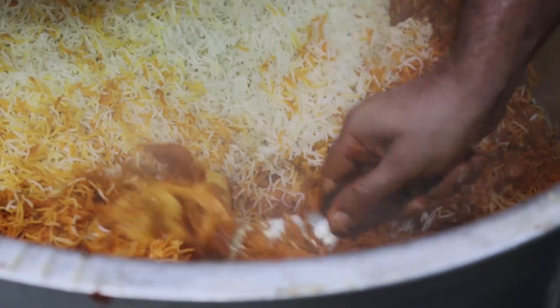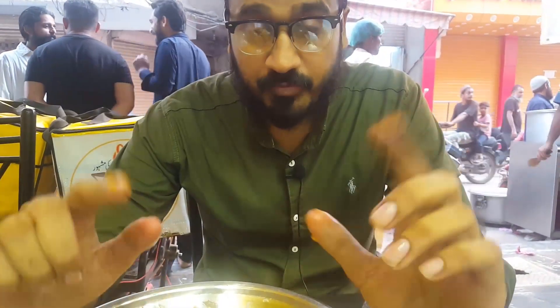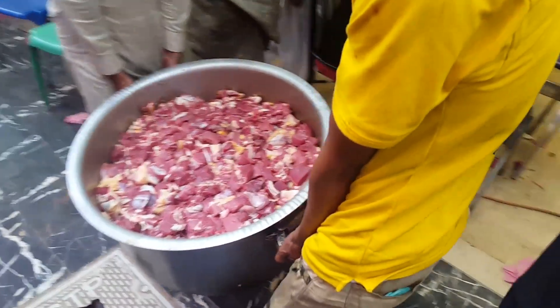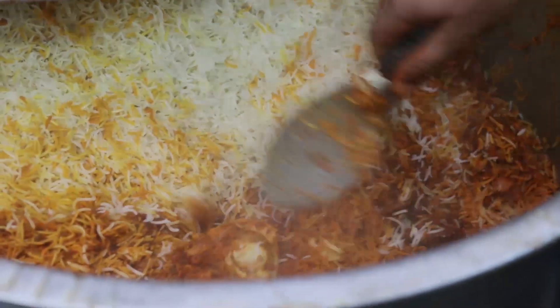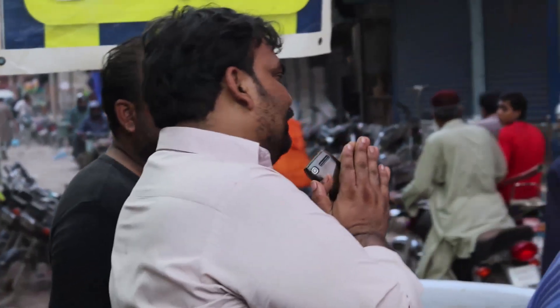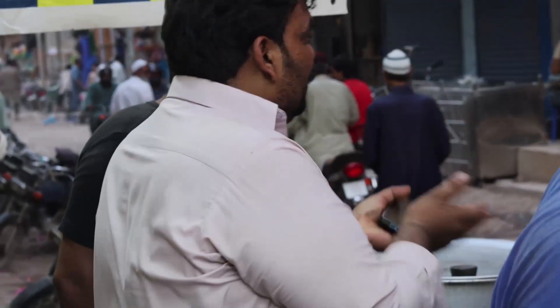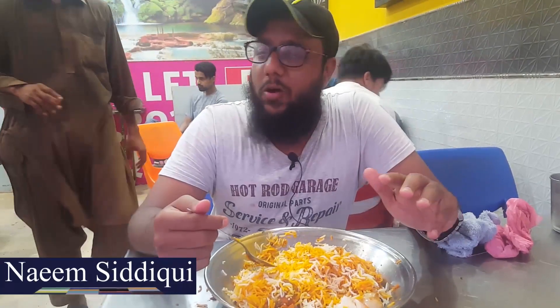So in Karachi, you will get a lot of food, but the thing is that I am very proud because there is no need to use any extra meat. I am trying to get an interview with them because they are very rich and very popular. It is very difficult to get time, but I highly recommend you to try. It is a very popular Gwasiya Biryani.